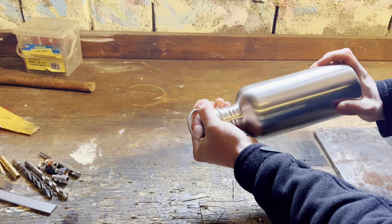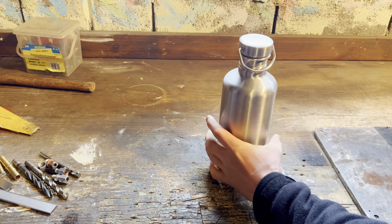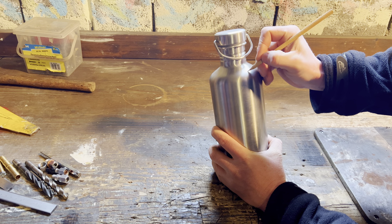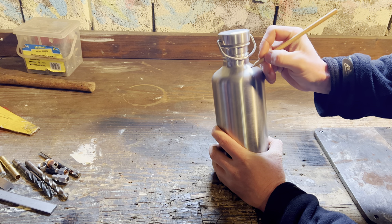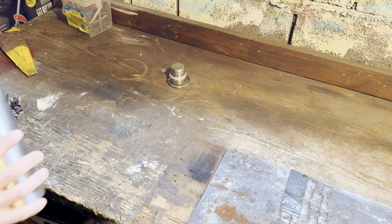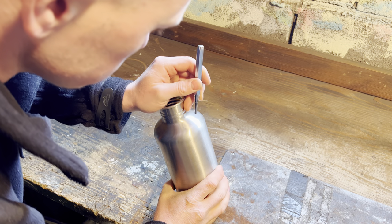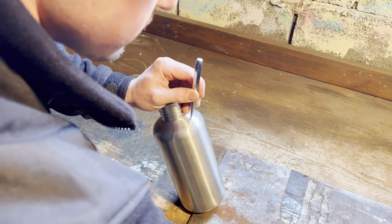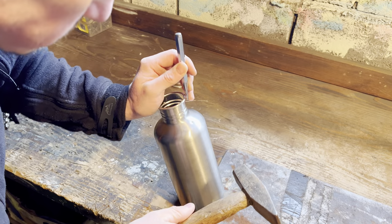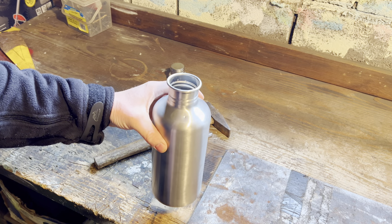The first thing I need to do is tighten it and just mark where I make my hole. As you can see I'm doing this in my garage and this project doesn't really need any special equipment, just basic tools to make it.